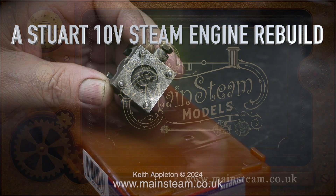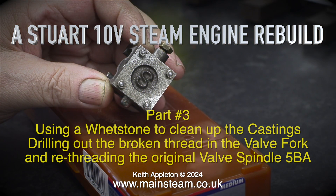A Stuart 10V steam engine rebuild. This is Part 3, using a whetstone to clean up the castings, drilling out the broken thread in the valve fork, and re-threading the original valve spindle, 5BA.